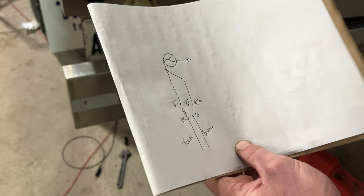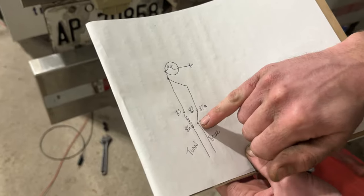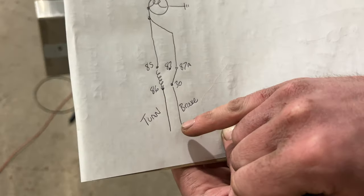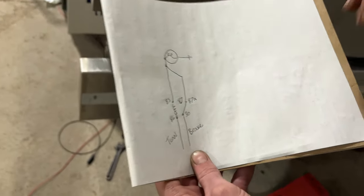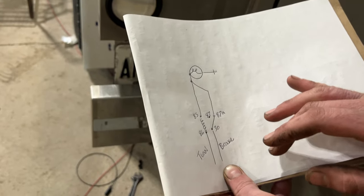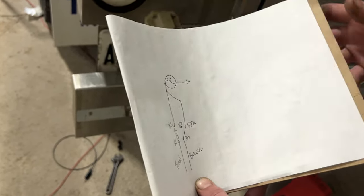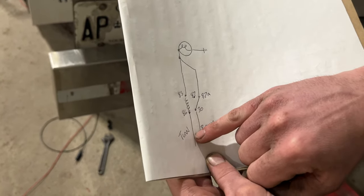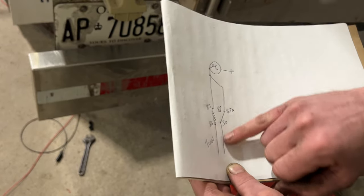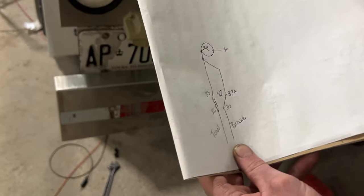I drew it out here. You have your turn signal wire and your brake signal wire going into a five-pin relay. This is a normally open relay, so the pole goes to pin 87A. When you slow down and apply the brakes, the signal travels through and illuminates your brake light. When you're slowing down and turning left, the turn signal goes on and off, and that signal goes through the relay coil — every time power is applied to flash the light, it energizes the coil and pulls the switch over inside the relay, which disconnects power on the brake side of the circuit, allowing your lights to flash normally.